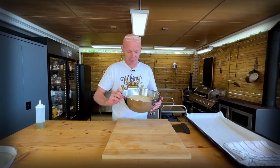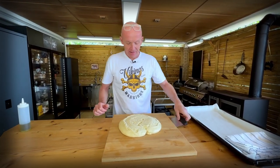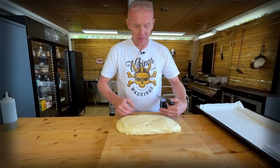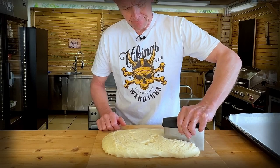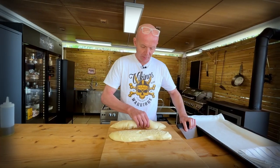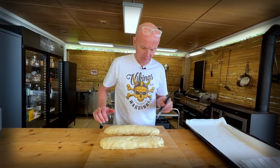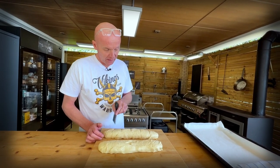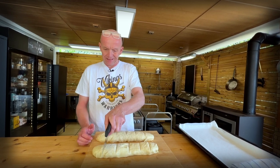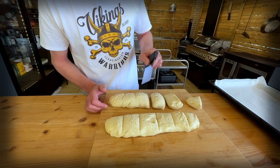It has more than doubled in size — beautiful. Let's get that out. Let's pre-shape it a little bit so it gets a bit rectangular, then we're going to split it down the middle. Last time we made eight out of this portion, but I think that's a little too big. I think we should make 10 — we don't want them too big for pretzel buns. It doesn't matter if they're not exactly the same size; it's home baking.